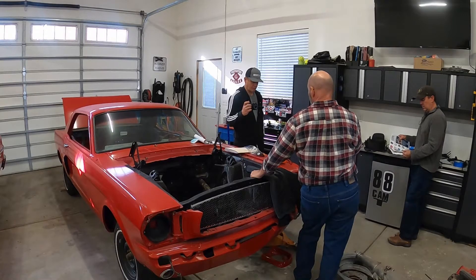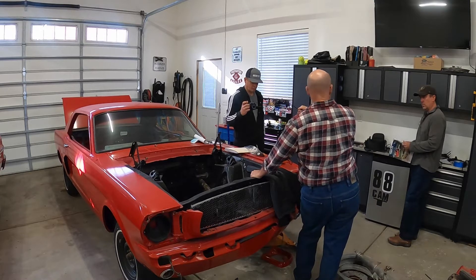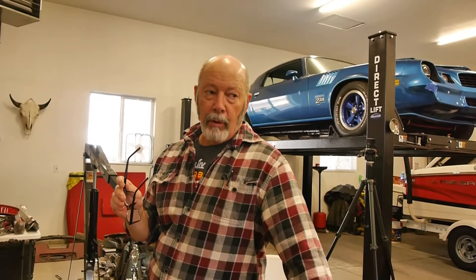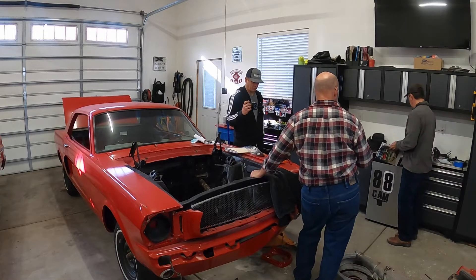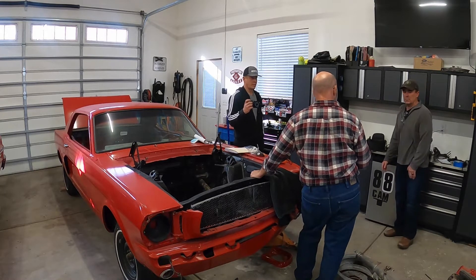Dan walks us through the plan — electrical system, lights, interior of the car, exterior of the car, what do we want it to look like. Moving into the EV aspect, we talked about the Tesla rear end and what that would encompass. While it might save us some money, it might cost us more in time and other areas, especially overall modifications to the car and to the rear end, which could be a delay for us.